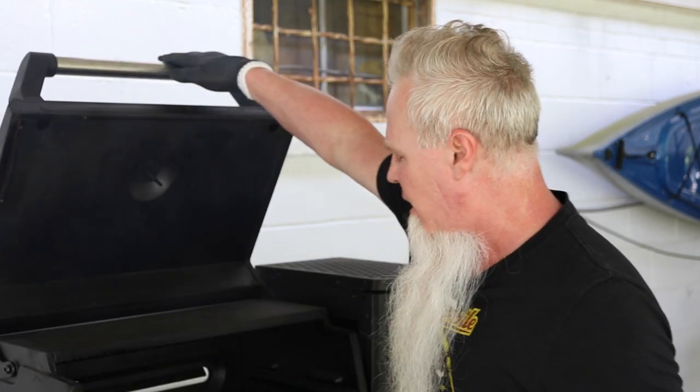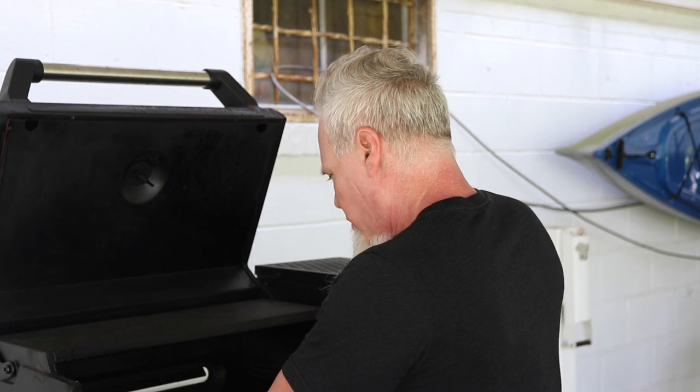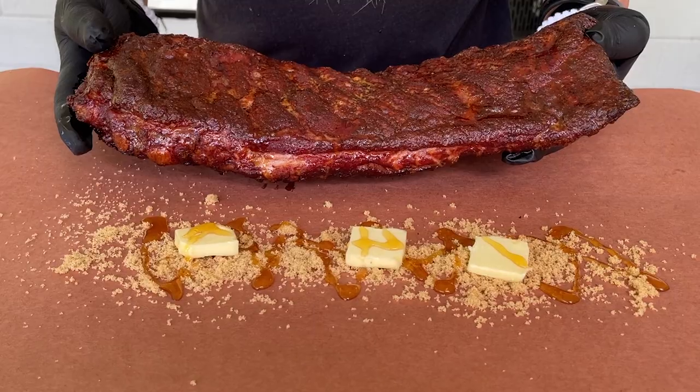We've been going four hours and we're about ready to take these off. I'm liking the color on them, the bark is set. We're going to remove these and give them a little wrap — they're close, I don't even know if we're going to have to wrap them for that long.